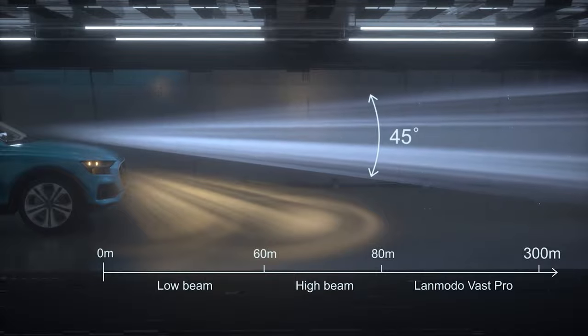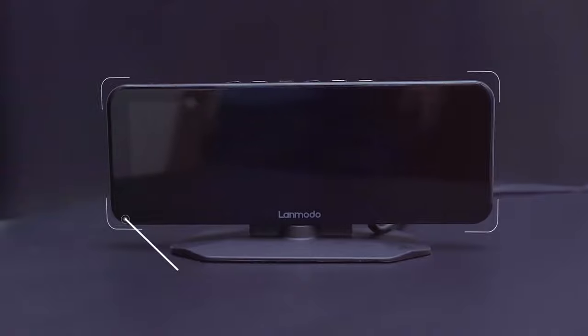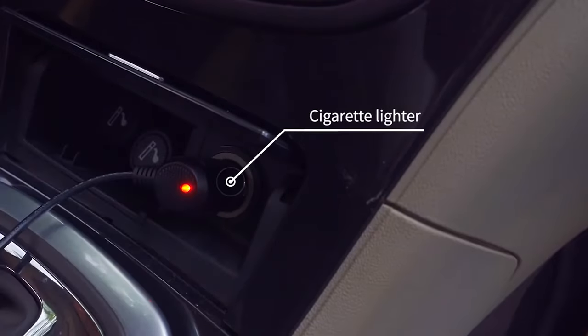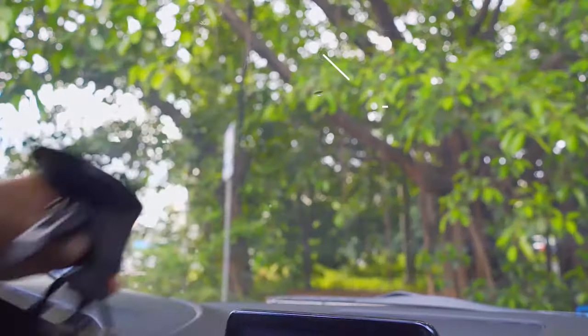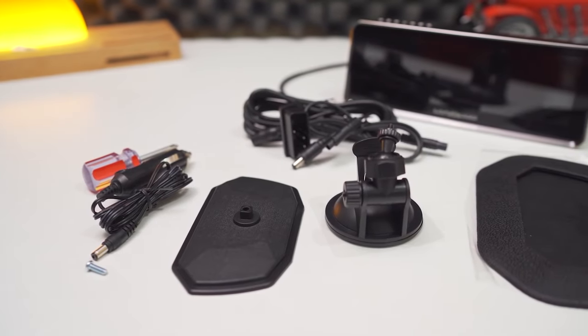It is a dash cam with night vision that goes up to 300 meters ahead. Inside the box you get the camera itself, a 12-volt port power plug, OBD adapter, base mount, suction cup, and a screwdriver. If you purchase it with the additional rear camera, you should also receive that camera and its connecting cable.